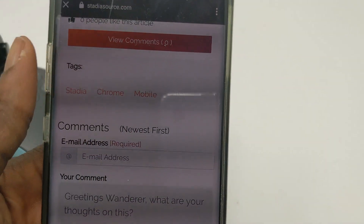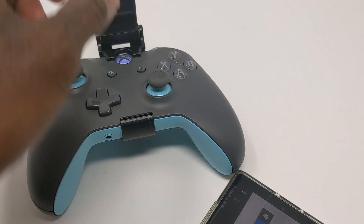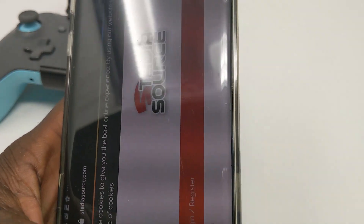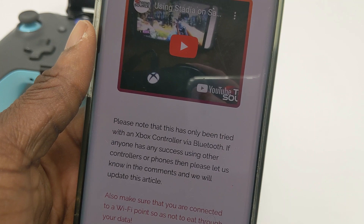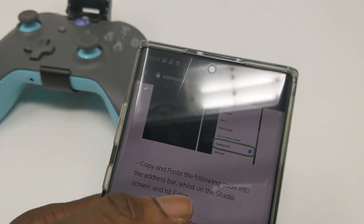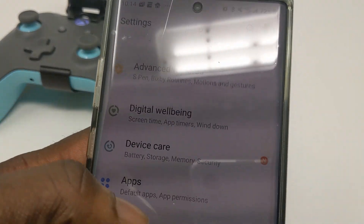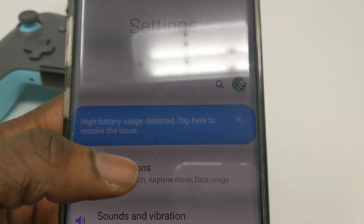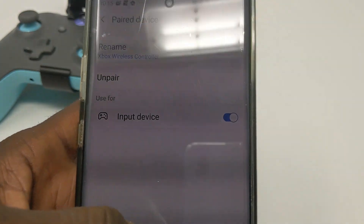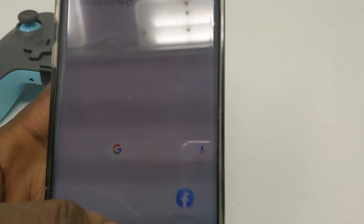To get started, we're going to connect our Bluetooth controller. We'll be using the Xbox One controller, and you can also use a Nintendo Switch Pro controller — I've tried it and it works. If you want to see a video on that, let me know in the comments. So we have the Bluetooth controller connected. Go to Settings, then Connection, then Bluetooth. Find the device, go to Settings, and make sure Input Device is checked off.